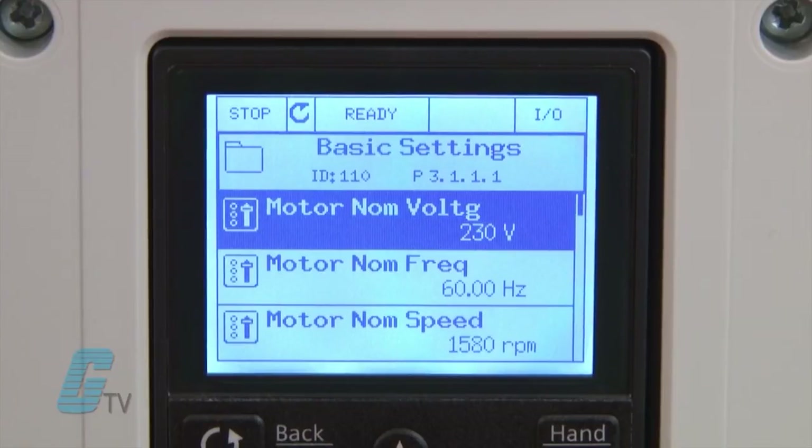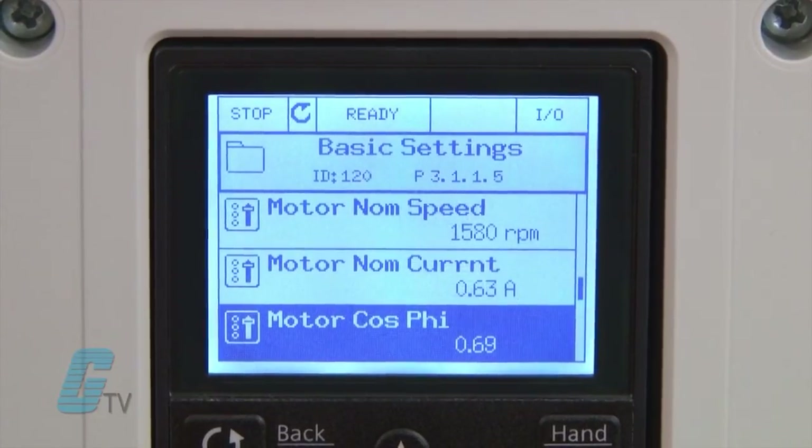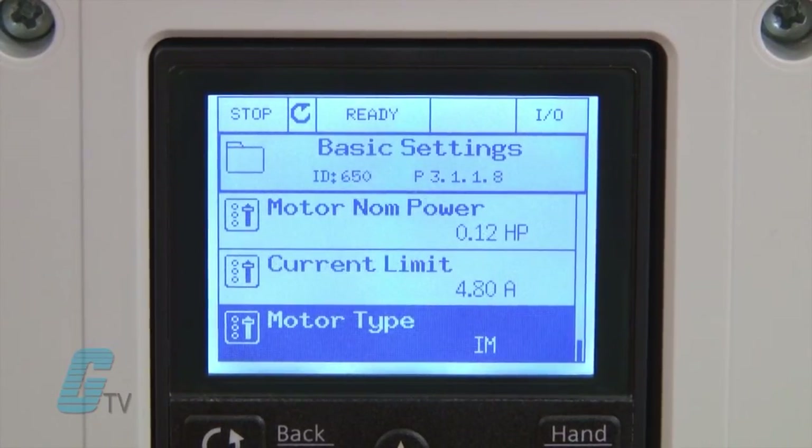Under this menu of parameters I can choose to change the motor's voltage, frequency, speed, current, power factor, horsepower, current limit, and motor type.